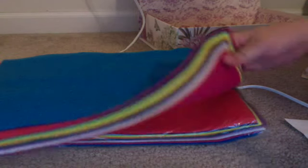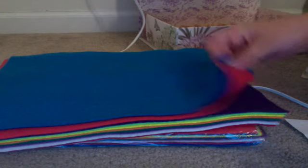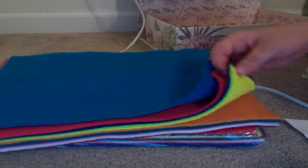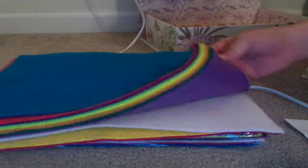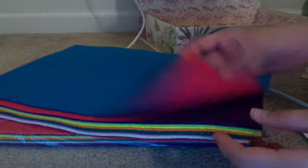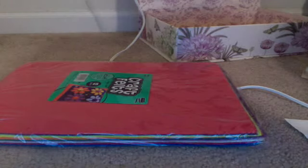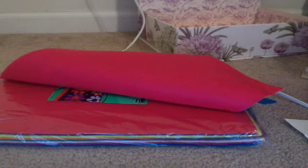Let's get started. What you're going to do first is pick your color. I think I'm going to do — ooh, this is a hard decision. There's so many pretty colors. I think I'll do a mixture of pink and blue. You might need more than one piece.